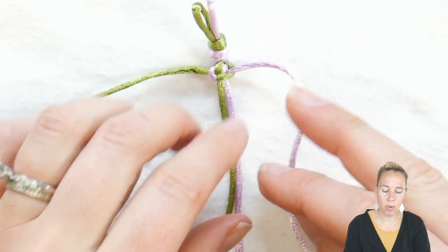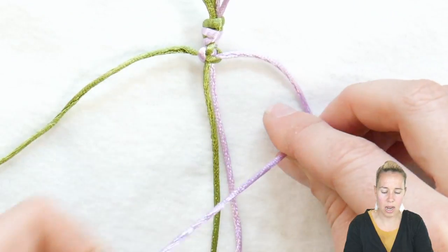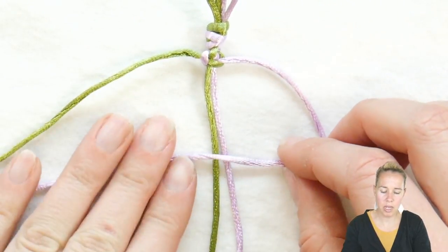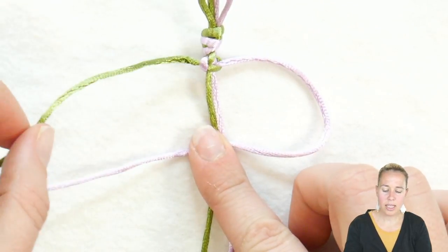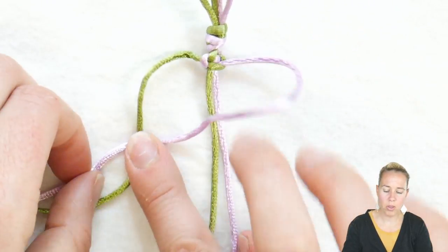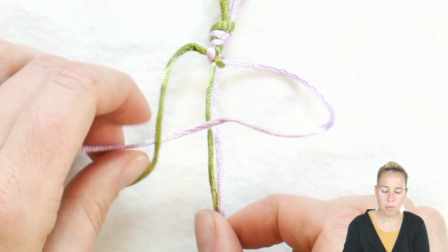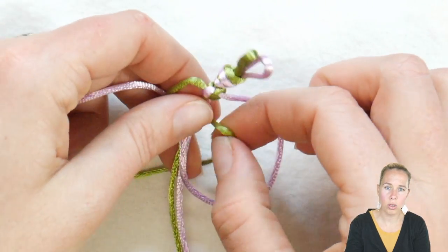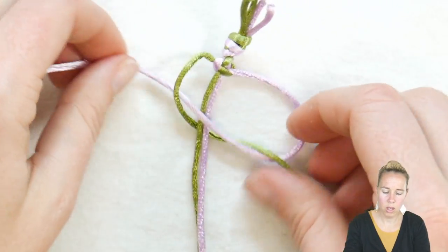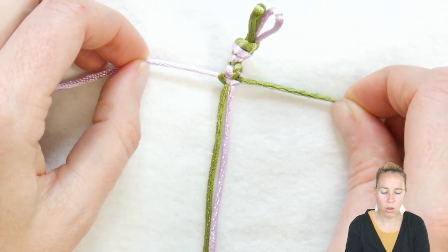Now go back again on the right side. If it helps, go ahead and tape that top down or pin it to your bead mat. Make Snoopy again with the purple — take that green over the top of the purple Snoopy head, lift up the middle and take that green underneath and through Snoopy's head. Give a nice tight pull and you're going to see how it's starting to spiral already.